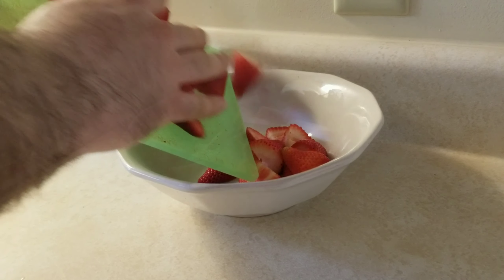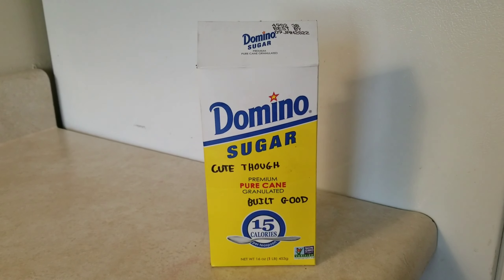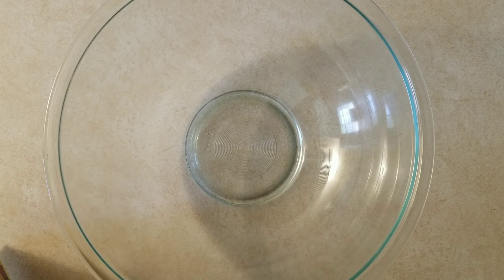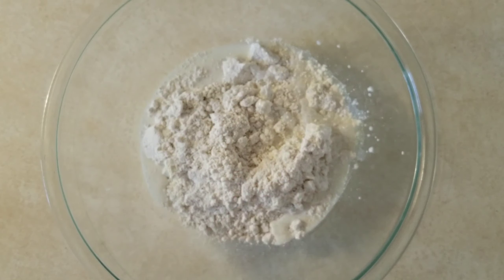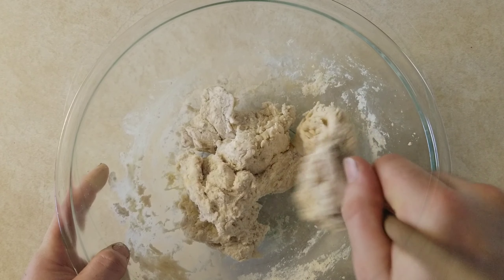Why don't we take the strawberries we cut and put them into a bowl. Add two tablespoons of generic white sugar, stir the strawberries around, and set them aside for a minute. I don't really need DVDs, but I do need two and one-third cups of Bisquick, followed by half a cup of the white stuff, and three tablespoons of melted butter. Also, don't forget to mix it.